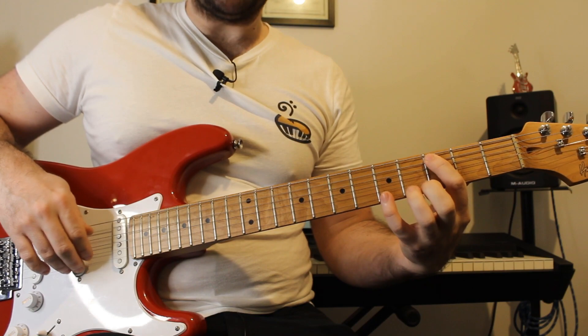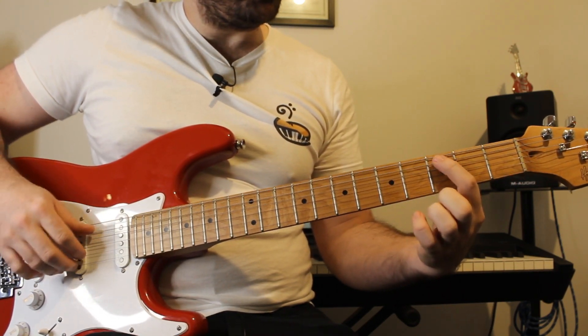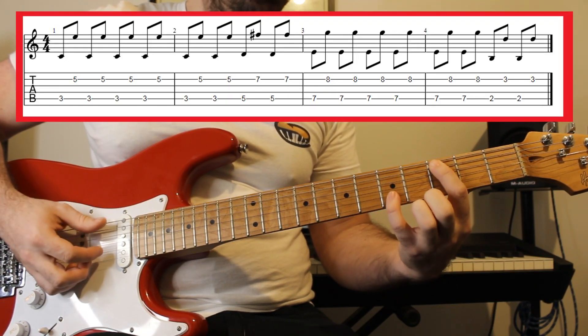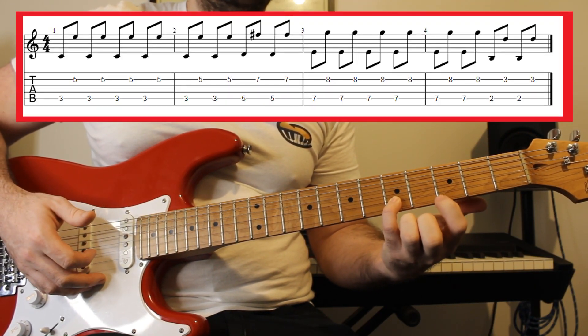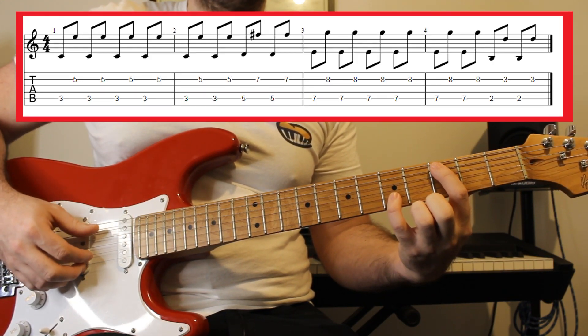We're going to start off with the guitar riff and then look at the chords afterwards. The guitar riff has this lovely pattern going from the A string to the B string, back and forth. To start with, we play fret three on the A string, followed by fret five on the B string, using those two fingers.